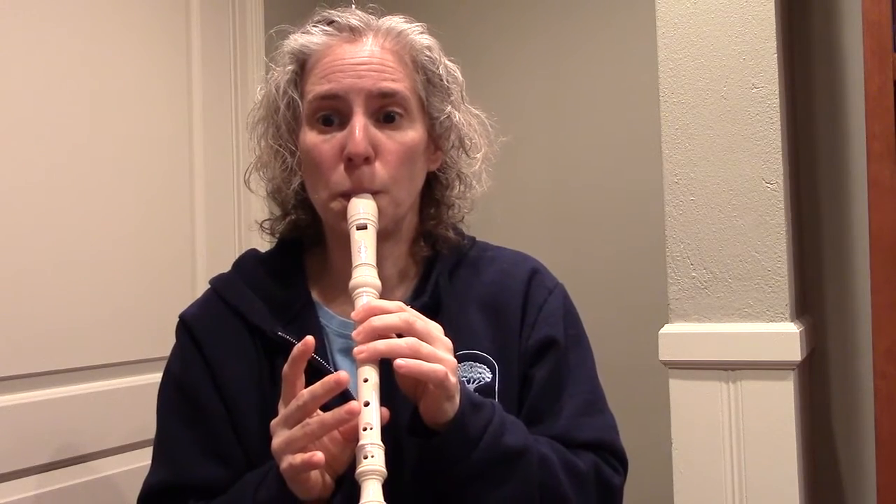Let's sing it first — Yankee. One two, here we go. Yankee Doodle went to town, riding on a pony, stuck a feather in his hat and called it Macaroni. One, two, start on G. And then we can do the speed metal version. Yes!